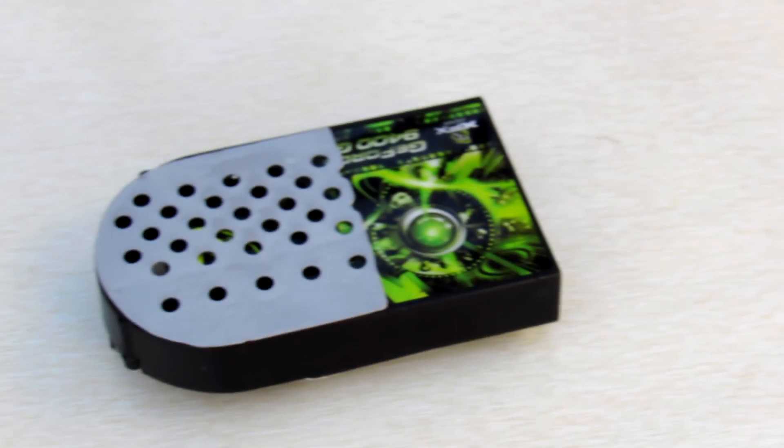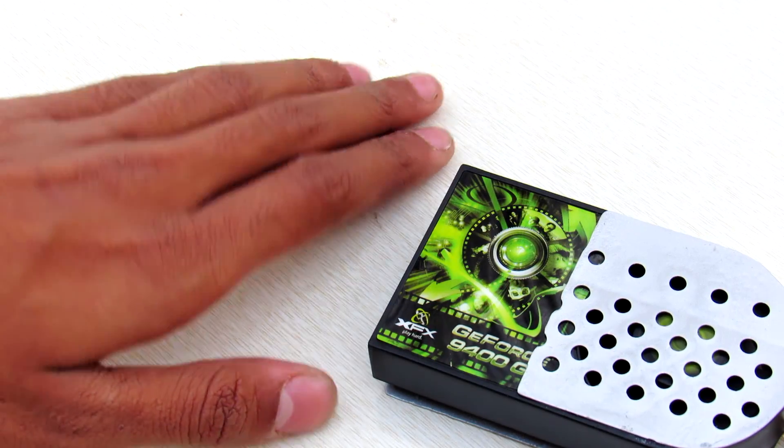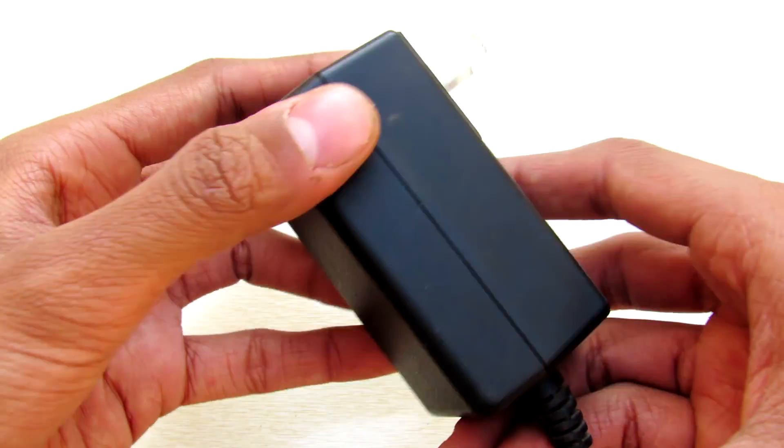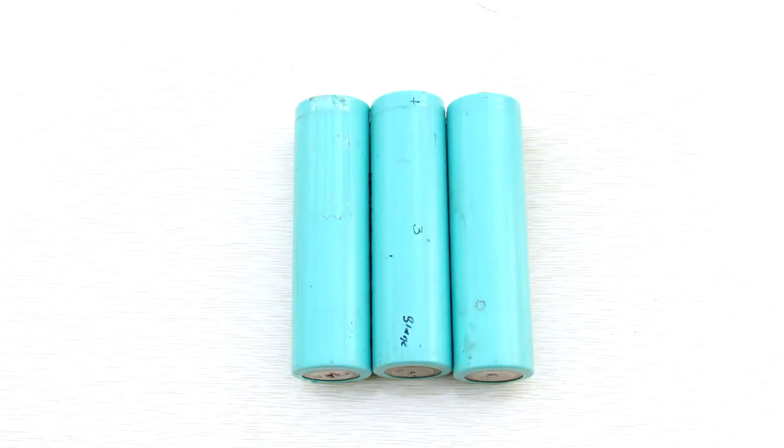Now you have a basic portable heater that will keep you warm with anything like a laptop AC adapter or any 12 to 16 volt batteries you have.